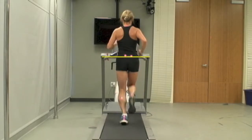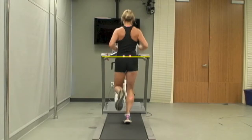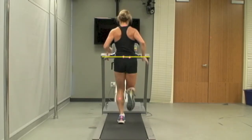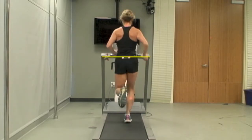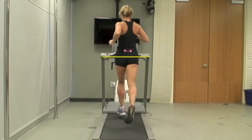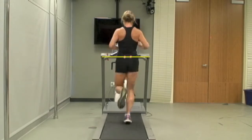From the back you have a strong running stride. You have good rotation at the shoulders and upper torso and free, relaxed arm swing. You don't have very much vertical displacement and you have what appears to be a strong running form from the back.